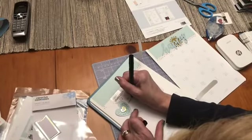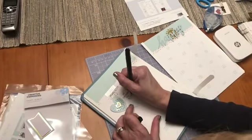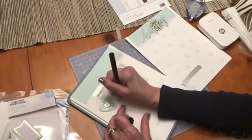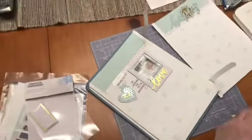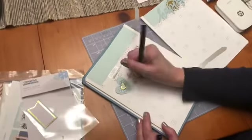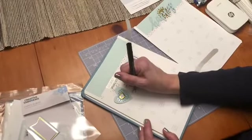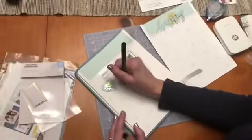Add some journaling. If you get the bundle, it comes with the album, the pages, the pen, and the adhesive. You can actually get the planner bundle, and that will include the planner pages and some of the stickers.